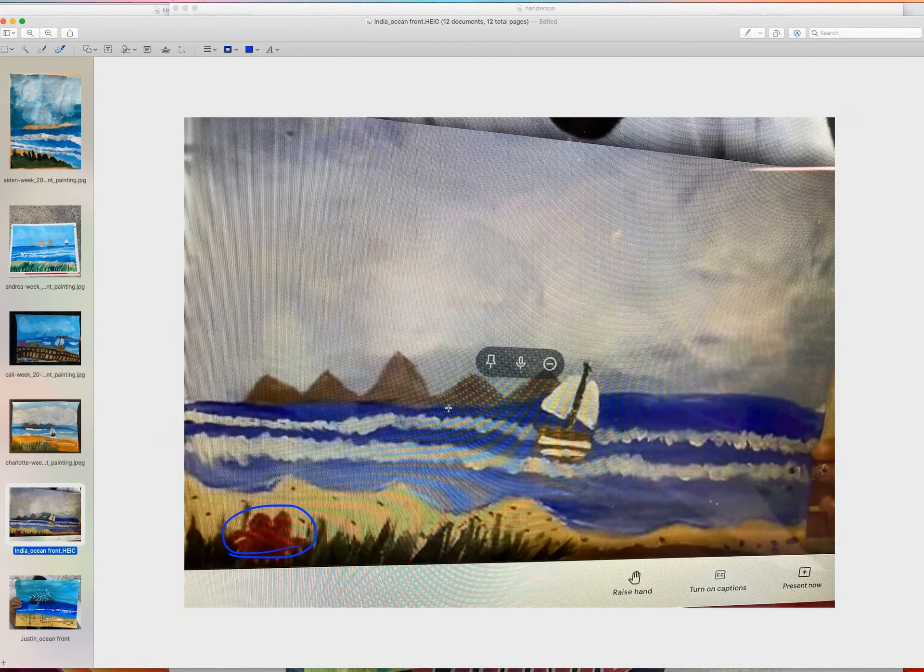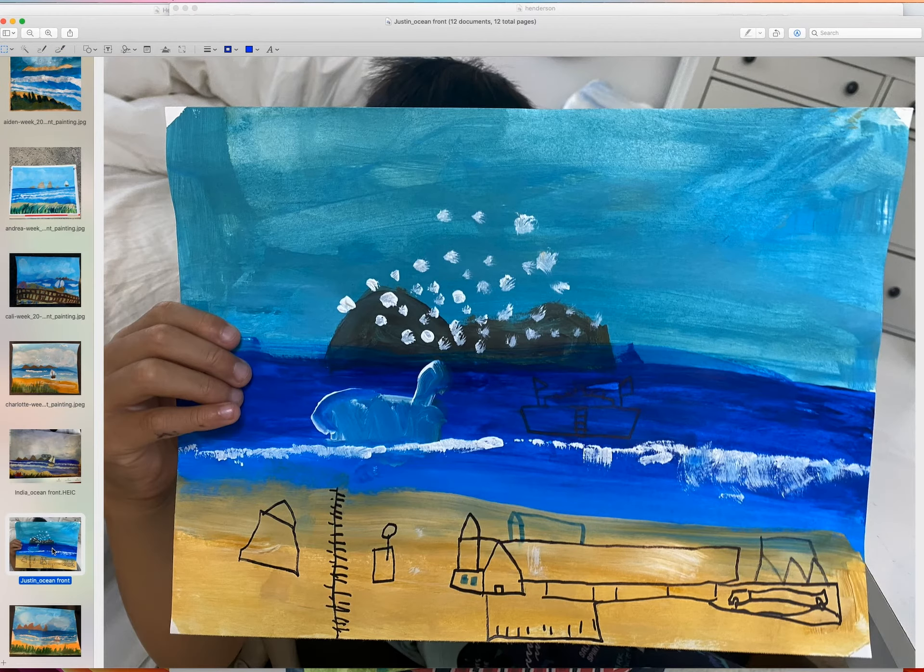Next one is Justin's. He wanted snow on the mountain and started making a lot of dots. I was confused, but he said it's a snowstorm — when there's a snowstorm there are a lot of dots in the air. I was like, oh okay, that makes sense! Then he started doing the boats.